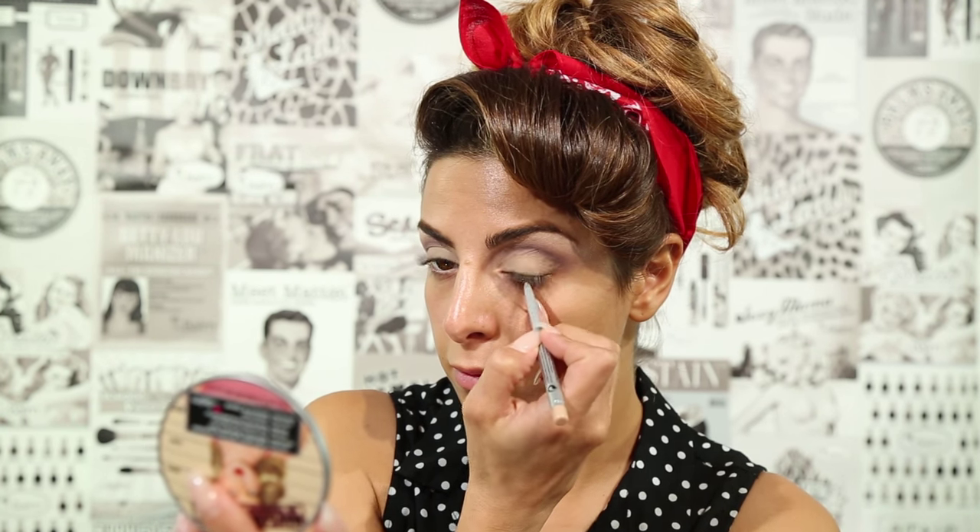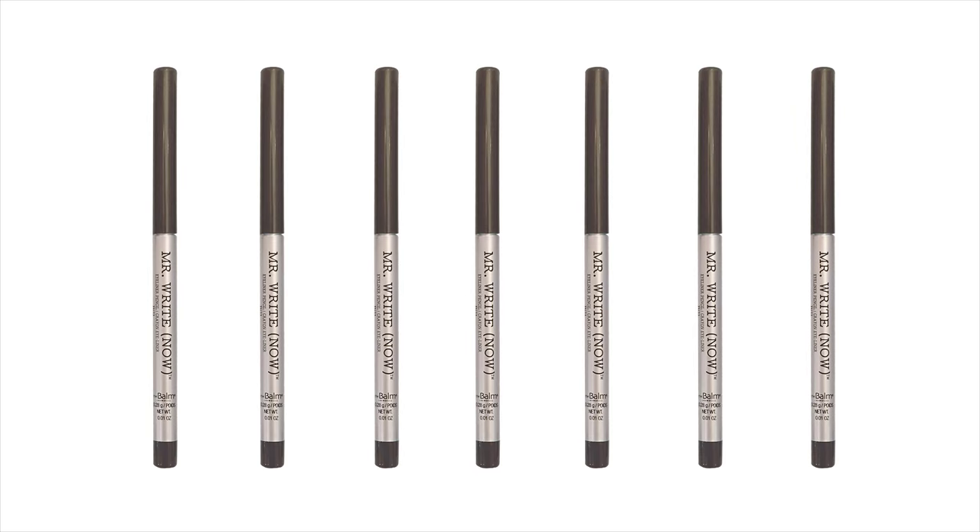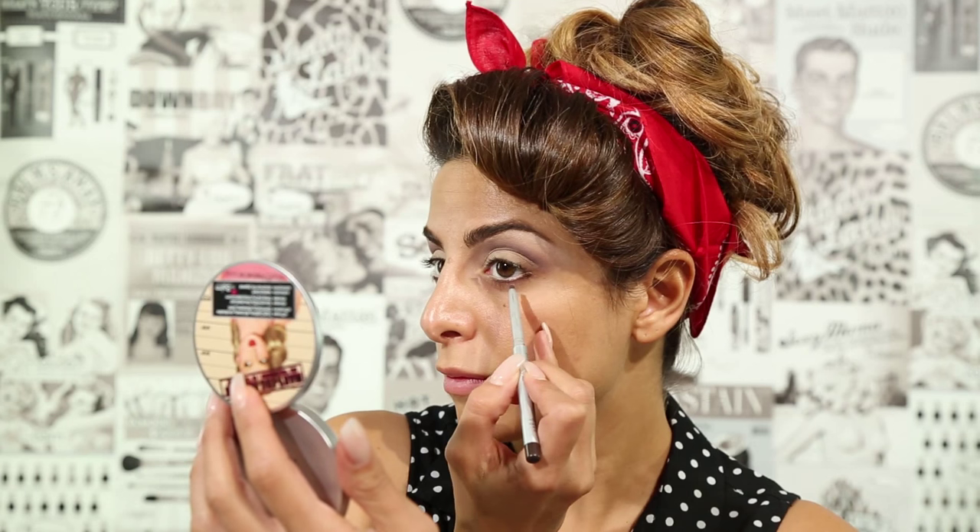In the waterline, I'm applying Mr. Right Now in the shade Brian B Beige. And directly underneath that, I'm applying Bale B Mocha.